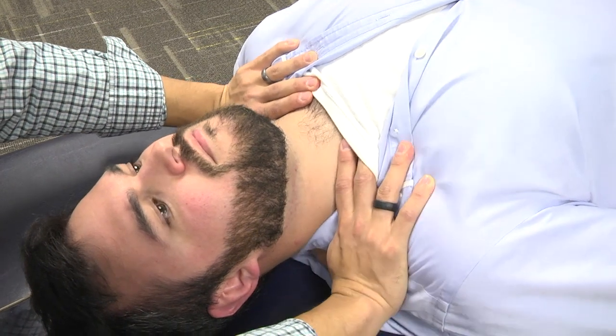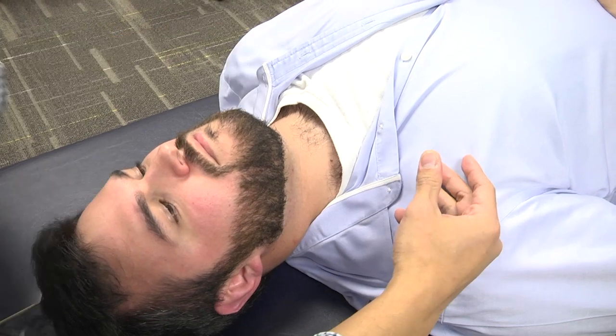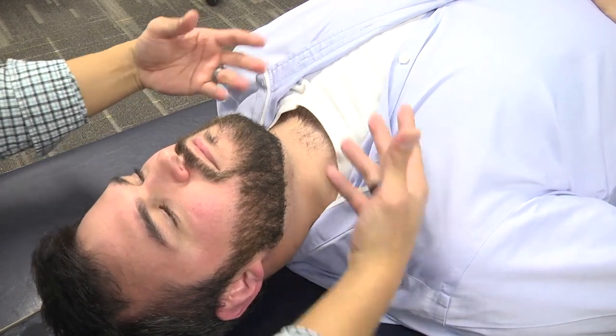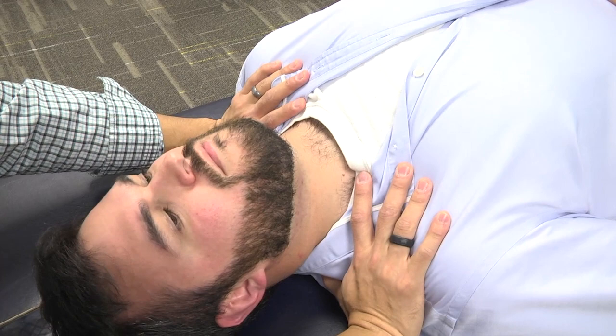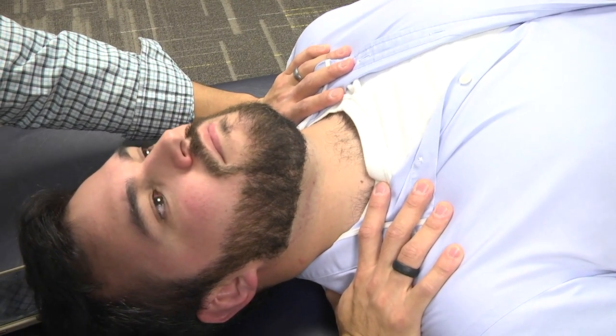Once you feel those tissues release, the lymphatic drainage of the thoracic inlet will have better flow and promote decreased congestion of the lower extremities or improvement of any cardiac issues.